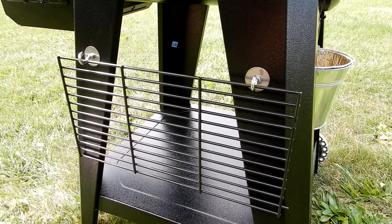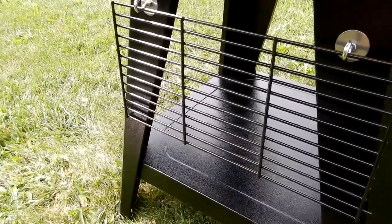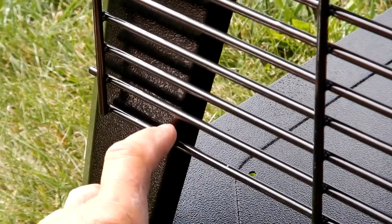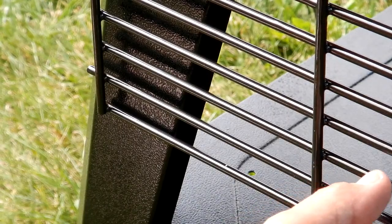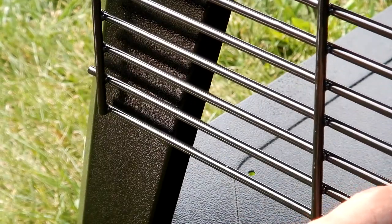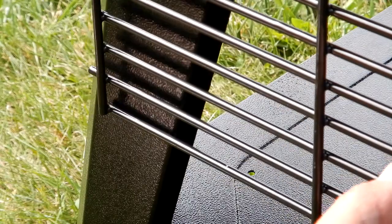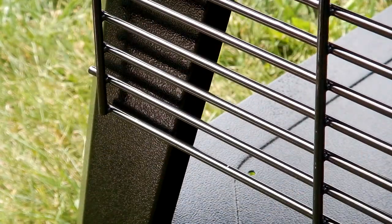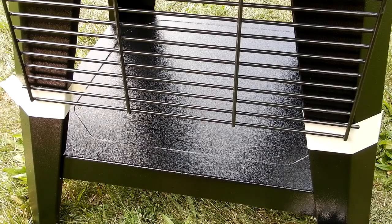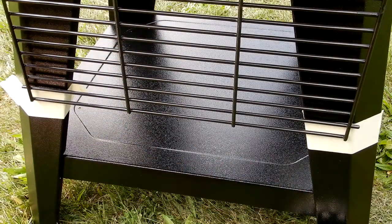Now we want to put bumpers on. The reason is that as you're moving the grill — in the garage or outside — this grate is going to bounce around. I'm going to put bumpers on so that at all times the grate is hitting rubber and not bouncing back and forth on the leg and doing any damage. That's why we did the hooks first: to establish where the rack sits before locating the bumper positions.